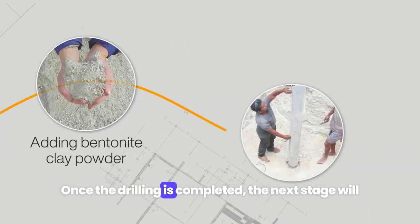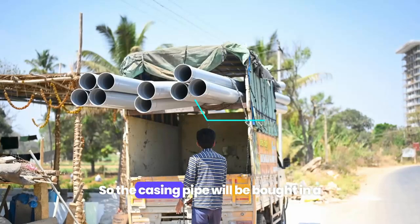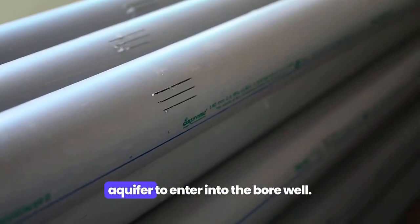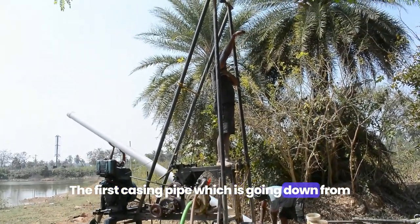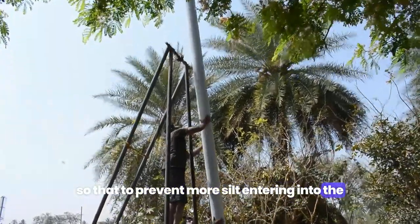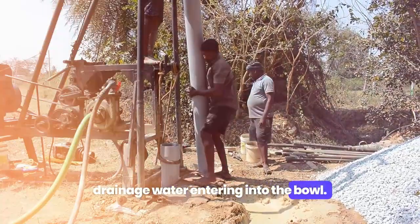Once the drilling is completed, the next stage will be putting the casing pipe inside the hole. The casing pipe will be bought from a plumbing shop and slits will be made in it to enable water from the shallow aquifer to enter the borewell. The first casing pipe going down from the ground level will not have any slits, to prevent silt or surface drainage water from entering the borewell.